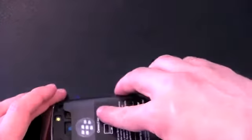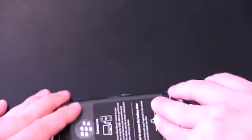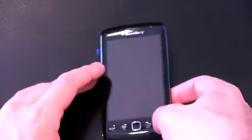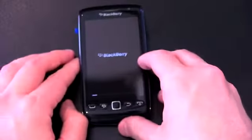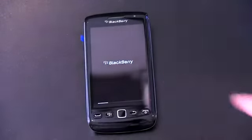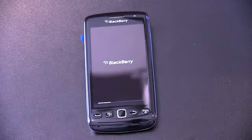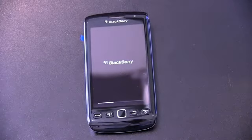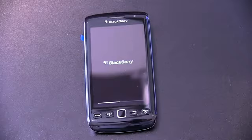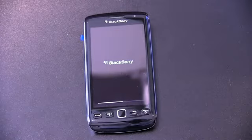Doesn't look like the OEM version ships with a micro SD card, so bear that in mind. Let's pop in the battery, put on the back, and power it on. The Torch 9860 is mostly just a big screen — 3.7 inches with a resolution of 800x480. From a size and weight standpoint: 4.72 by 2.44 by 0.45 inches, weighing 4.76 ounces. It's actually a pretty thin phone even with the battery in, and it feels really good in the hand — very, very light.